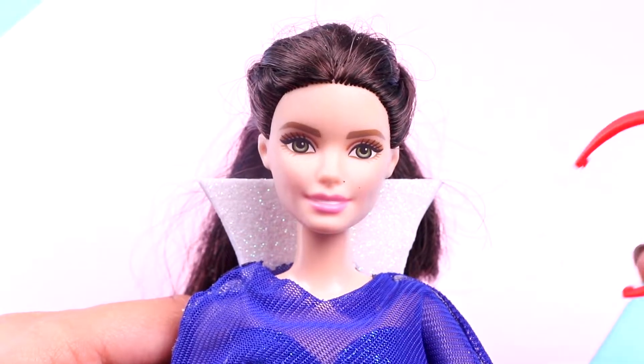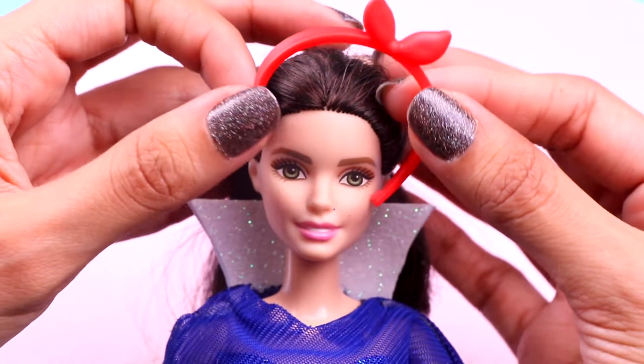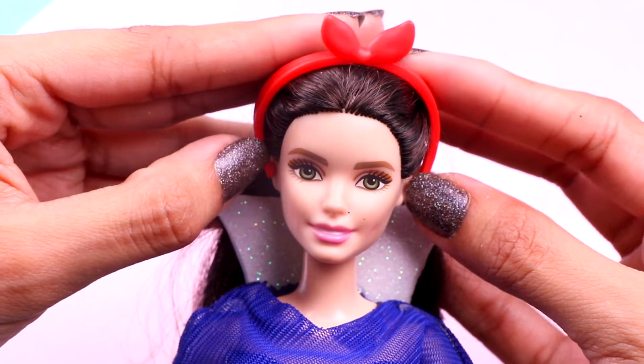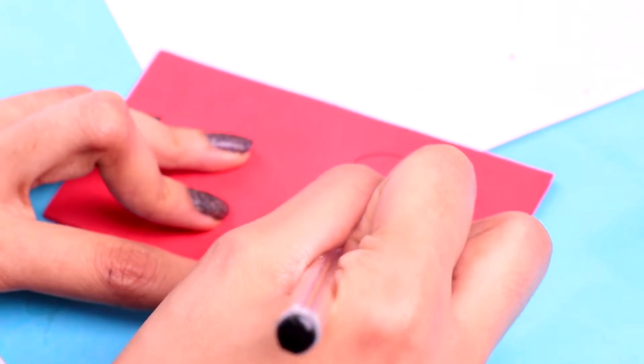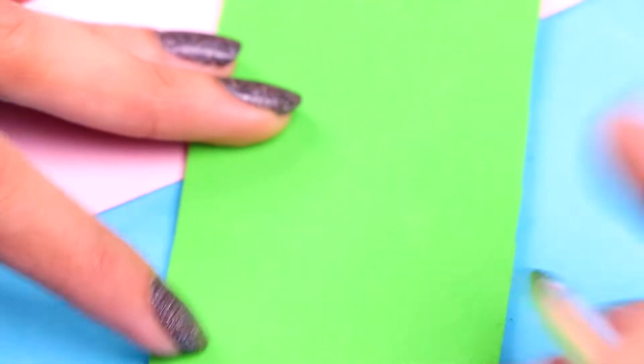One of the accessories that couldn't be missed is her cute red bow — this one that we've got here is perfect, so let's put it on her head. Then we're gonna make another sweet accessory for her. Let's start by tracing two apple shapes on a piece of red glitter foam, and on a piece of green glitter foam we need to trace the leaves of the apple.